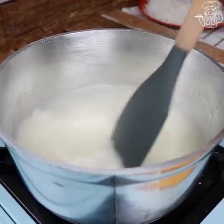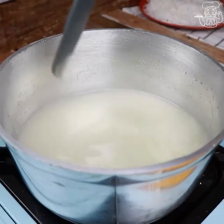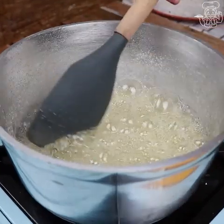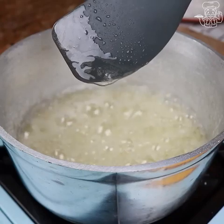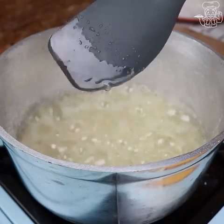Let's stop mixing and wait for the syrup to boil and thicken. The desired point is when we take a little of the syrup with a spoon and it drains slowly, forming a string.